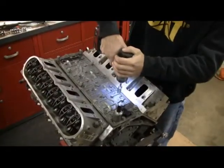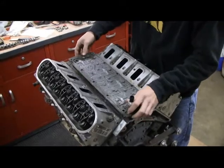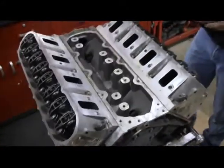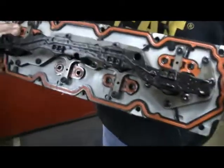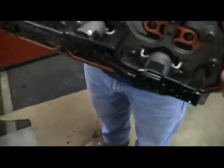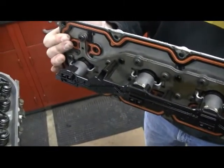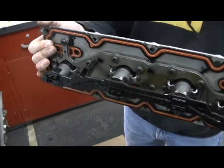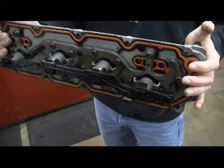Next we'll take off the valley pan. I'm going to tilt it down a little bit. All those solenoids — that's what works the DOD system, which is what we're eliminating on this thing. So that would be a whole new valley plate that doesn't have all that mumbo-jumbo on it.